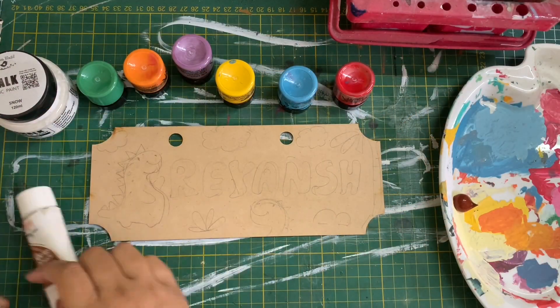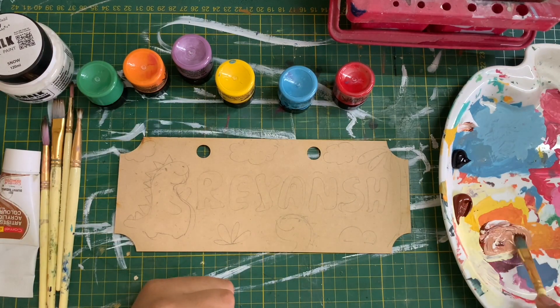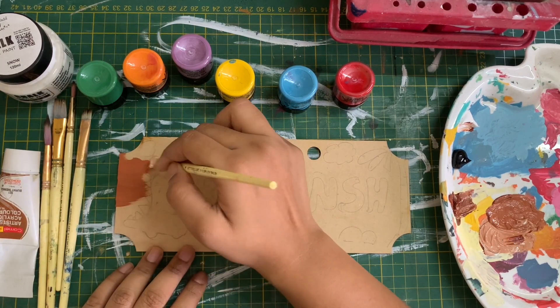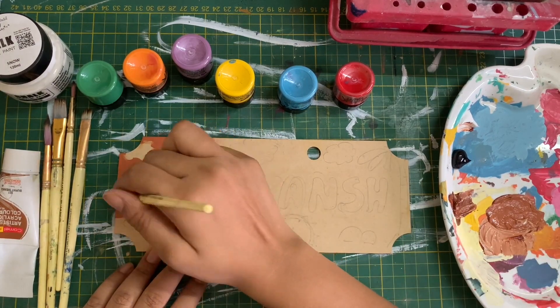I'm basically using an MDF board which I picked out on Amazon — I will leave the link in the description box below. It comes with the holes for you to put a thread through, so it is absolutely perfect to start off with. I've chosen the theme of cartoon dinosaurs for this one.